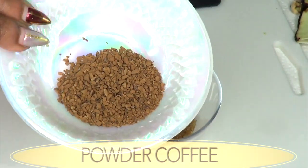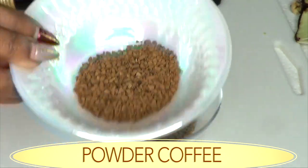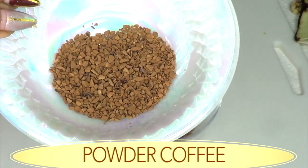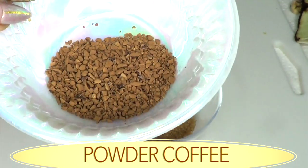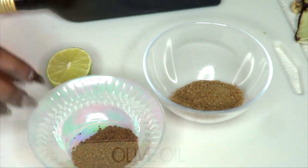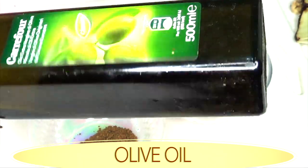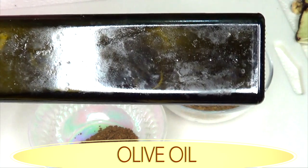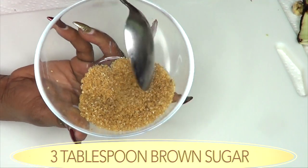Our next ingredient is the wonderful coffee powder. Coffee is a great ingredient for clearing blemishes on your skin and is also known to help fight wrinkles and fine lines. I'm using coffee in this for an all-rounder facial scrub. And for our moisturizer, I'm going to be using some olive oil. Olive oil moisturizes the skin, leaving your skin supple, soft, and radiant.